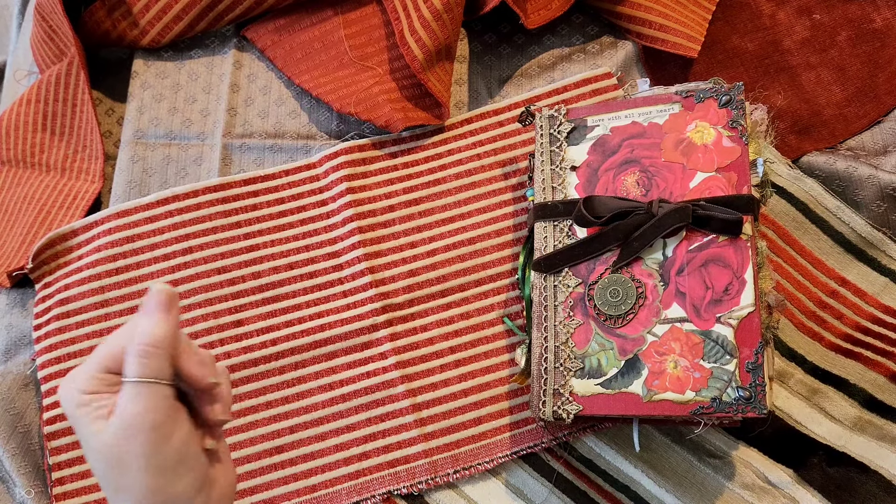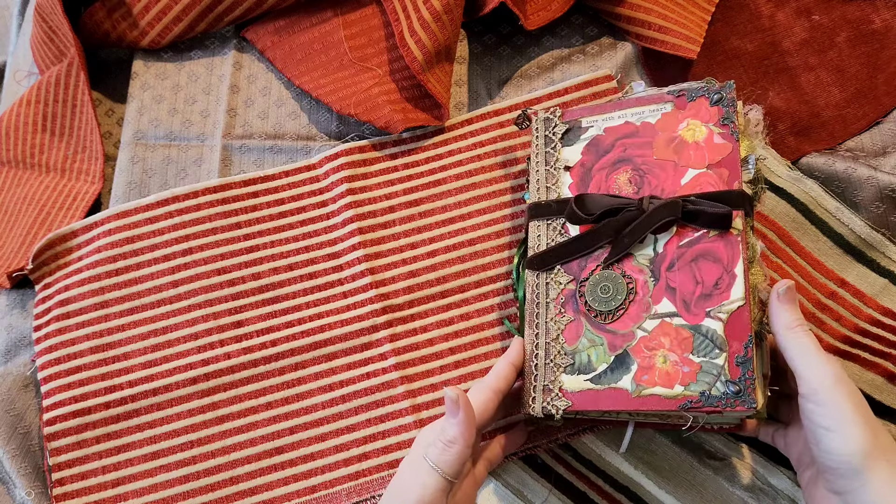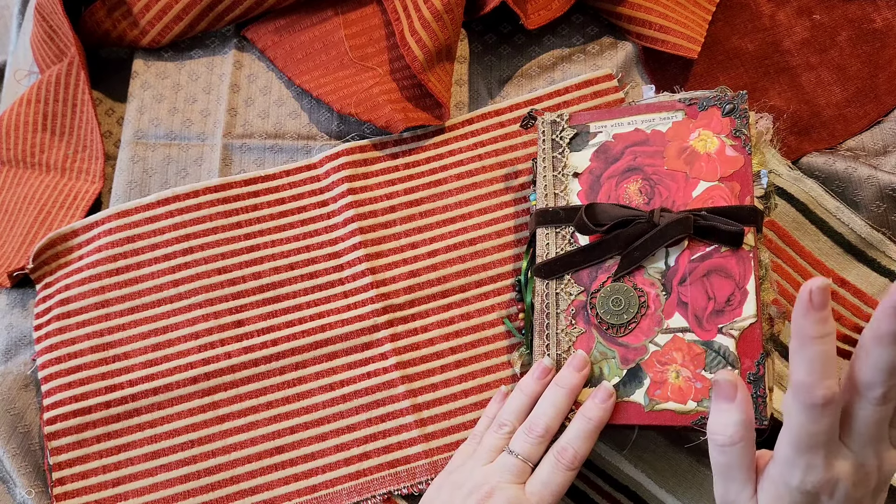Hi lovelies! So as promised, and it arrived so quickly — I think Shini sent it yesterday — here is a journal from the lovely Rochelle.